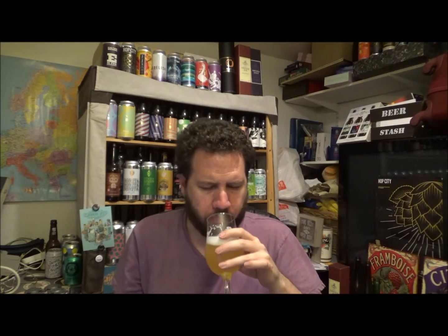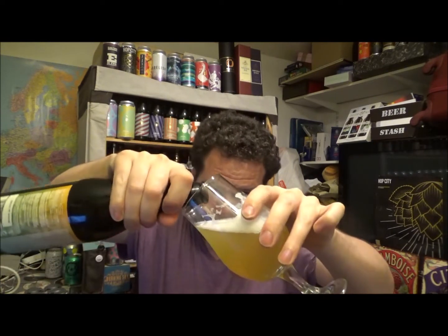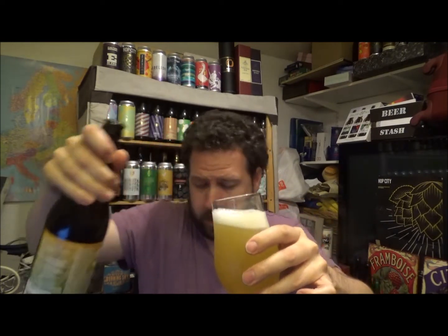Let's go straight in. Cheers. Yeah, a little bit of that pear drop thing I was getting on the aroma, but only a little bit. Very light, very clean, crisp, refreshing — all them sort of things. Perfect for the summer. Getting a little bit of pine now — that's nice. Citrusy, light pale stone fruits, maybe a little bit of grapefruit bitterness coming through. It says 50 IBUs, so yeah.